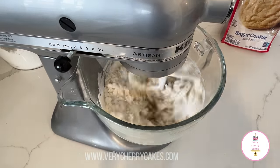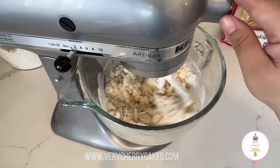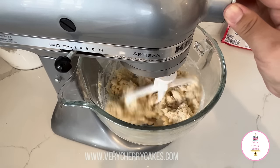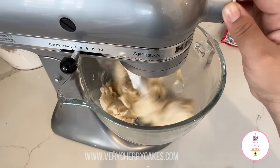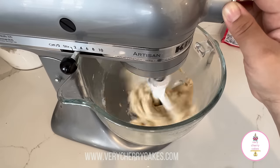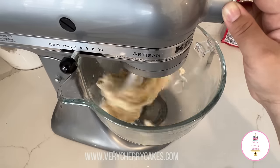Adding in the extra one quarter cup of flour is going to help keep our dough together and prevent it from spreading so much. I'm going to continue to mix this dough on low speed for approximately three to four minutes. You'll know that your dough is ready when it starts to pull from the sides of the bowl — as you can see here, the sides of the bowl are pretty clean.